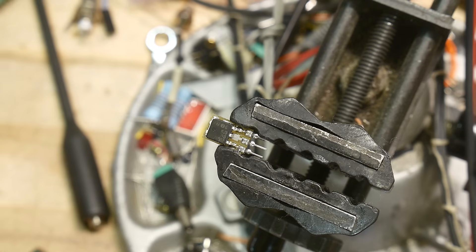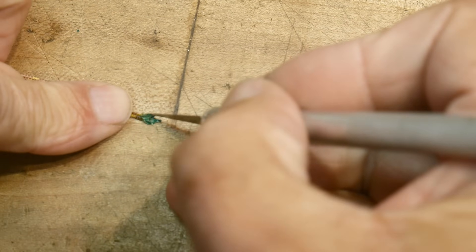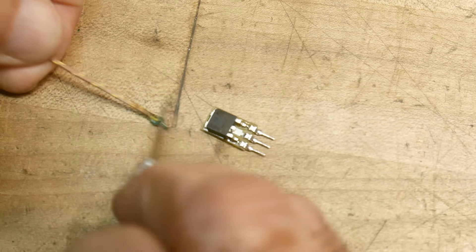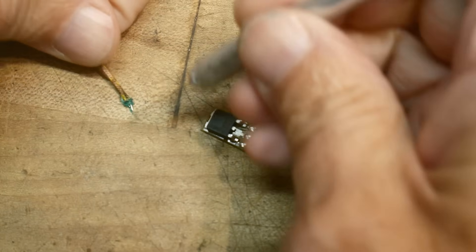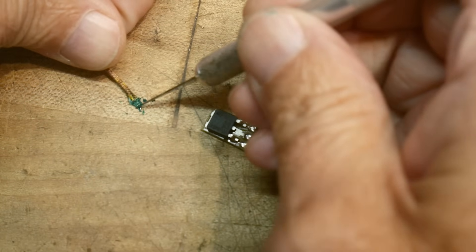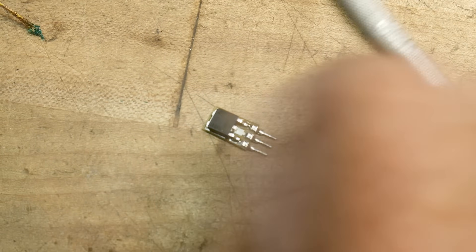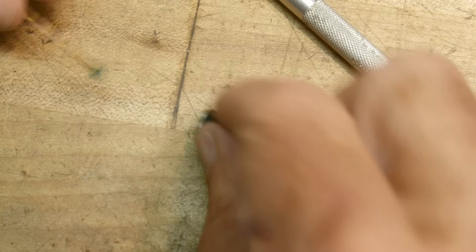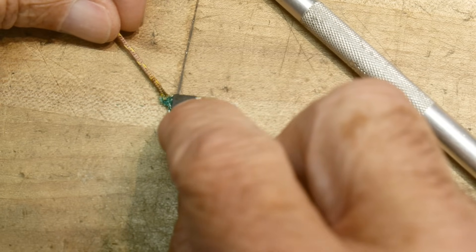That would be nice — I would like to know that. Let me get rid of some of this glue. Try not to kill my thermistor in the process. These things are pretty rugged. Let me turn it on and make sure it's still measuring correctly. Yep. So what we need to do is put that on there without anything moving around.